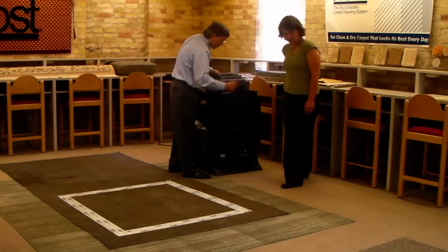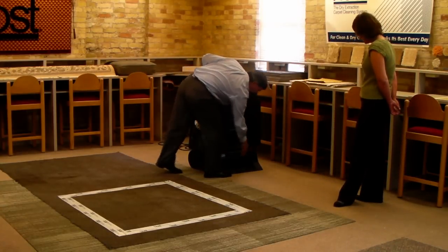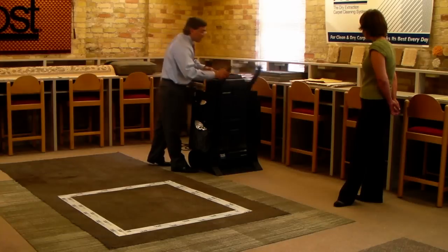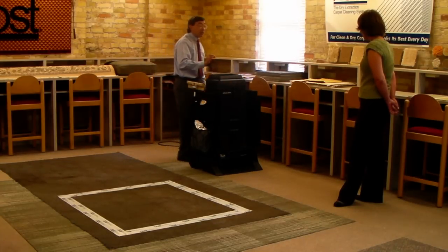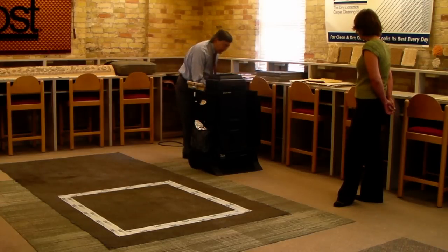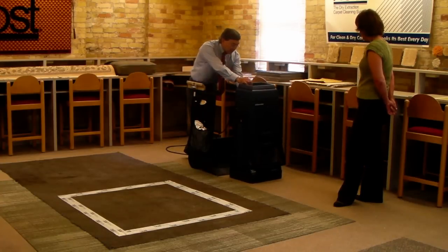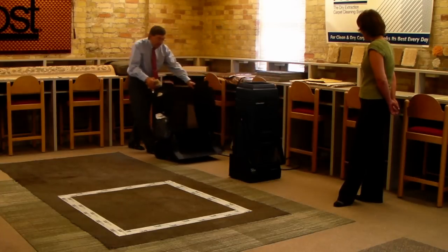If you'll stand back there just a little ways, I'll show you how the machine comes out of the tray. All we're going to do is unlock it here. And because this machine is so easy to operate, I'm not even going to use the handle — I'm just going to turn on the brushes and drive the machine off the tray. Let me just move this tray back out of the way.